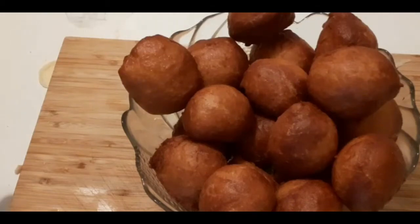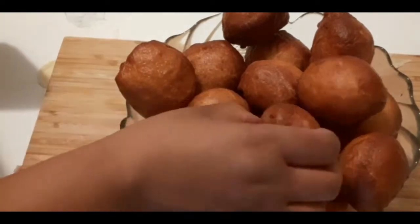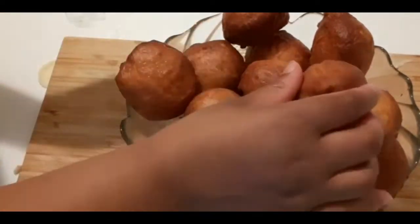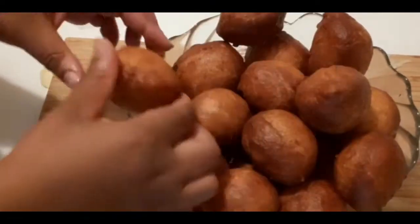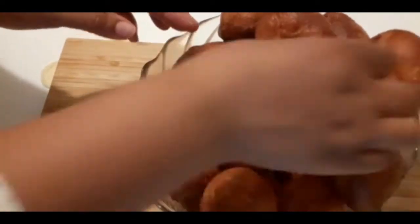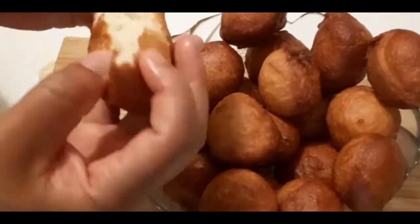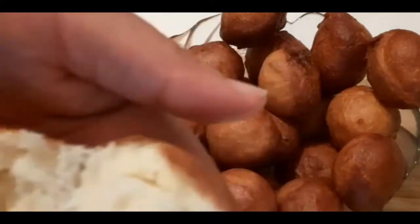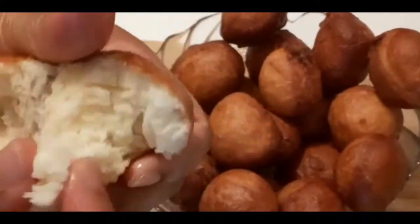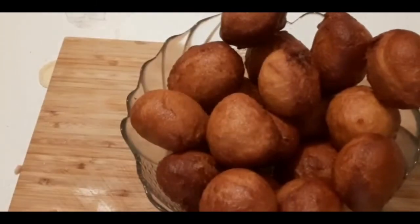Hello everybody! Today we're going to make puff puffs using yeast. Last time we made them using baking powder and I promised you that we're going to make them using yeast, and that's what we're going to do today. I'm going to show you the easiest way to make puff puffs using yeast. That's how they look when they're done, so now I'm going to show you the ingredients and then we begin.